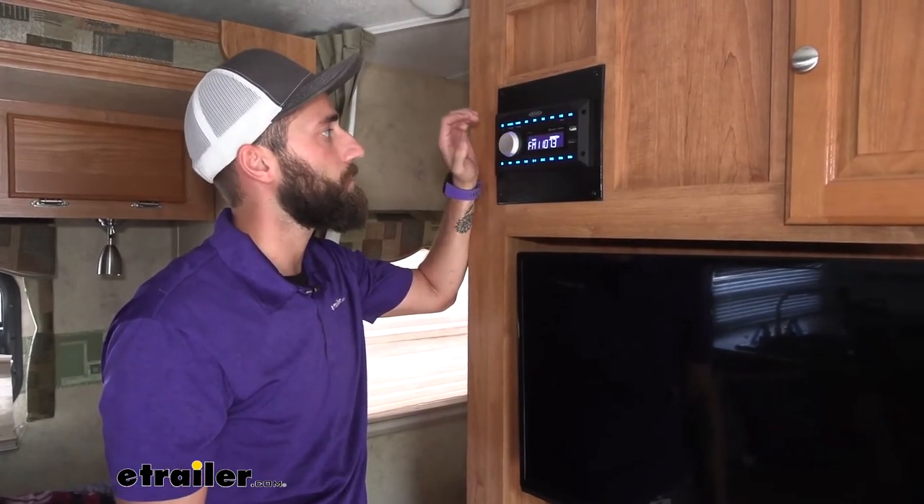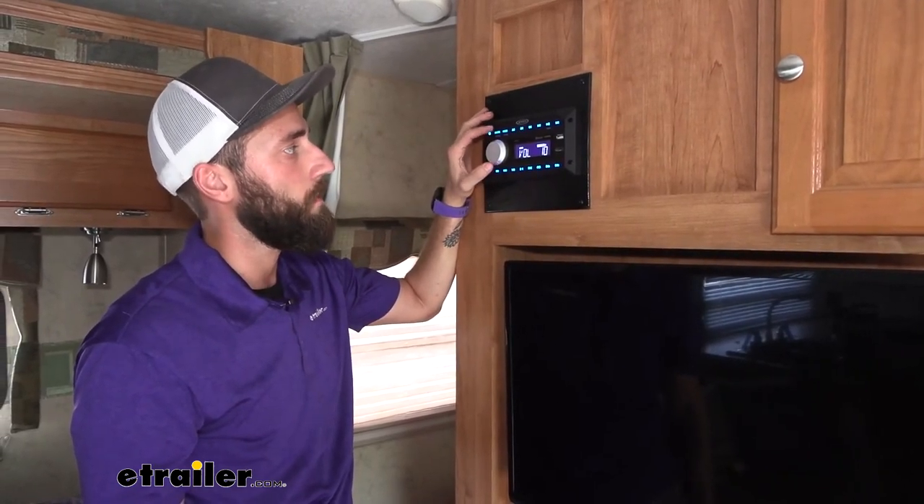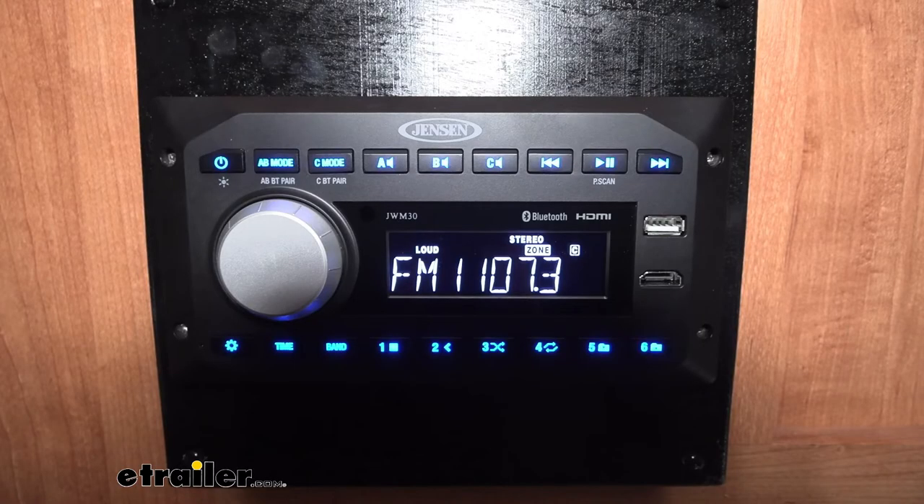Now that we have our board in place and our stereo is up and running and we know that it's working, that will complete our installation of the Jensen RV stereo system. My name's Kevin. Thanks for watching.